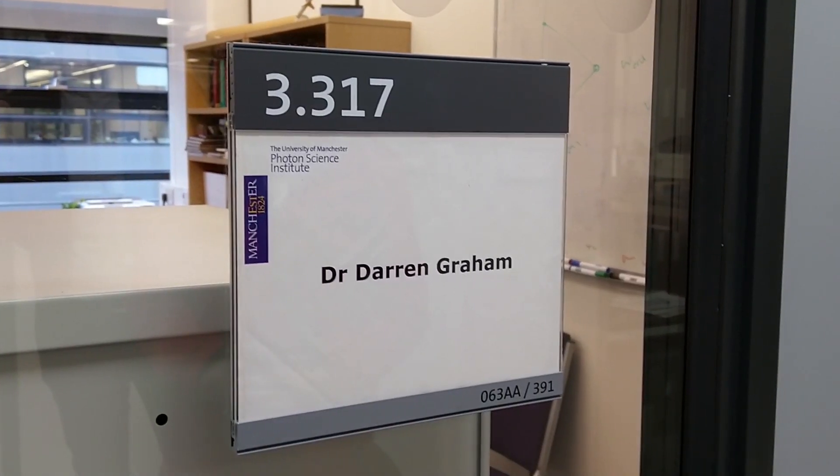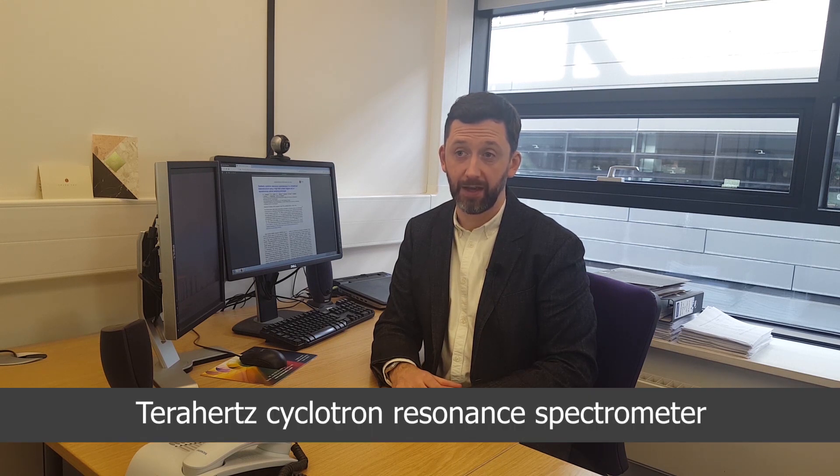My name is Dr. Darren Graham. I work at the Photon Science Institute at the University of Manchester, and we've been working on developing a terahertz cyclotron resonance spectrometer.